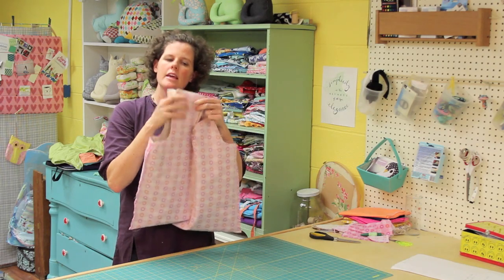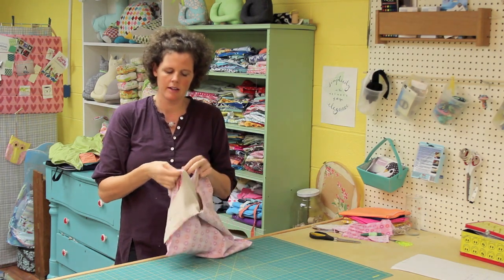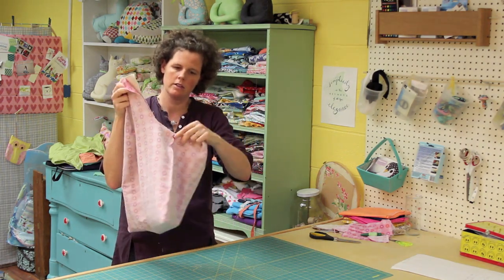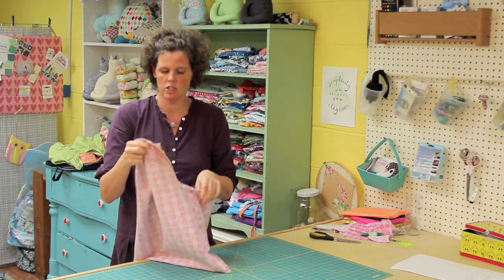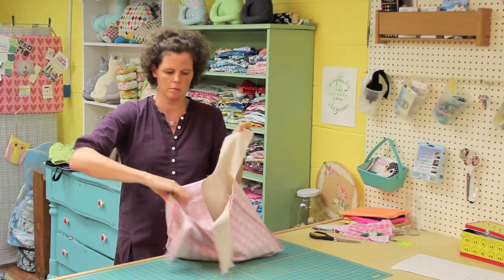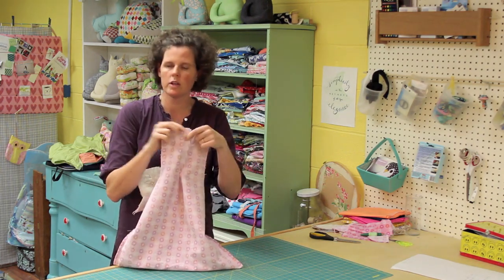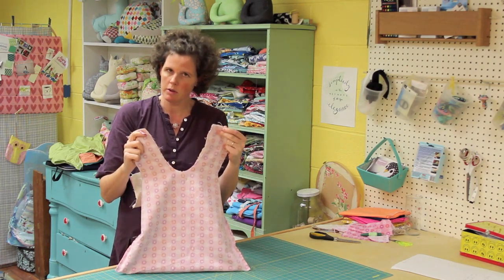Now I have the lining inserted inside the exterior bag, and the side seams are nice and lined up with the pin. I have it pinned at the top of all these little areas that will be the handles of the bag. Everything is lined up nicely because we made them both the exact same size. The next step is to sew together the lining and the exterior bag by going down along these loops — this loop here, this side, and down along this side too. You can look at your paper instructions, and I'm just going to do that right now on the sewing machine.